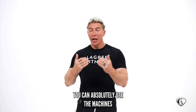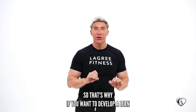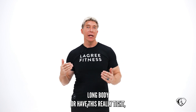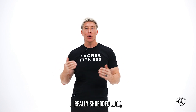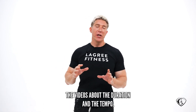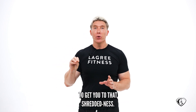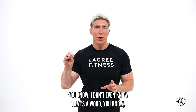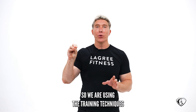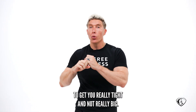You can absolutely use the machines to get bigger fibers, but we do not use that training technique. So if you want to develop a lean, long body or have a really tight, really shredded look, pay attention to the tutorials and the videos about duration and tempo, because that's what's going to get you to that really tight, well-defined result. We are using the training techniques to get you really tight and not really big.